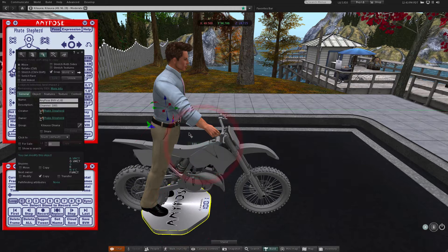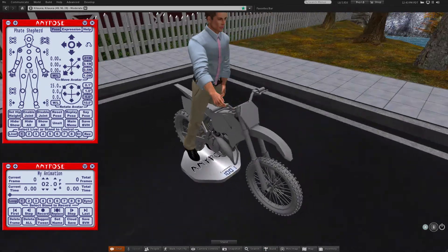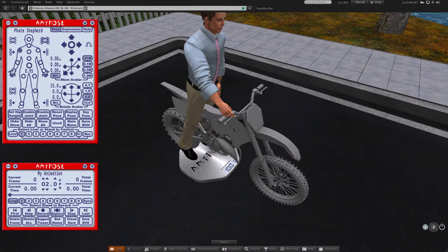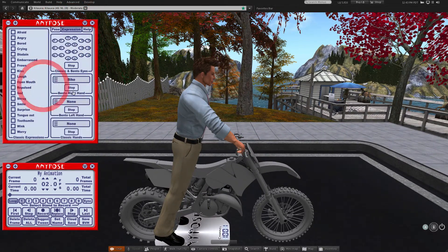Since I haven't recorded my first frame, I can move the whole pose stand around to get the avatar closer to the handlebar. Once you start recording frames, don't move the pose stand. The bike hand bows should work well for this animation.